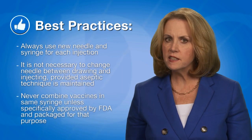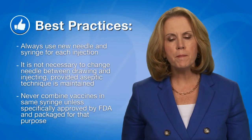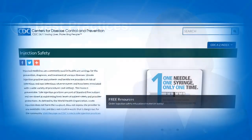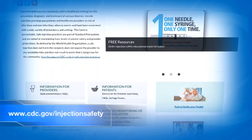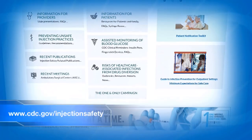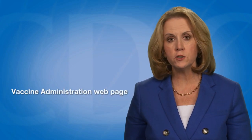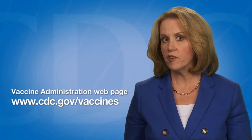Never combine vaccines in the same syringe unless specifically approved by the Food and Drug Administration (FDA) and packaged for that specific purpose. CDC has injection safety resources for healthcare personnel available online at www.cdc.gov/injectionsafety. This video is part of a series designed to demonstrate vaccine administration skills and best practices, available on the Vaccine Administration webpage on the CDC Vaccines and Immunizations website at www.cdc.gov/vaccines.